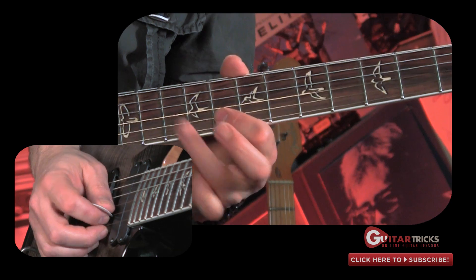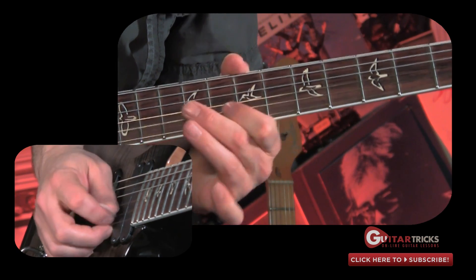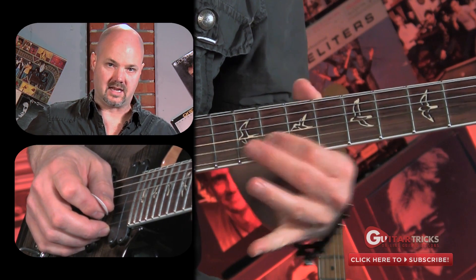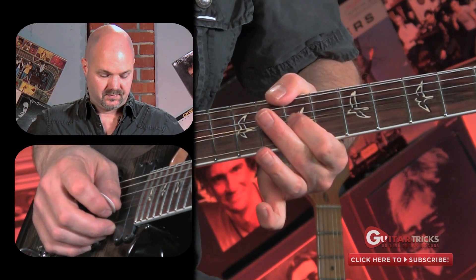Another way you could do it is a little trill slide down from these two notes, the A and the G. So it's a little hammer-on pull-off real quick, slide down, and then that bend up back to the note.